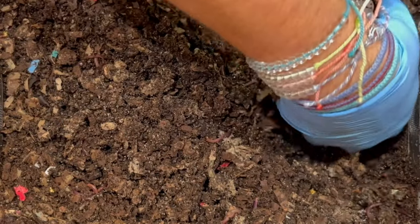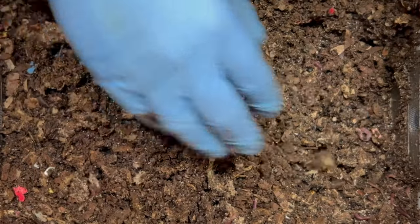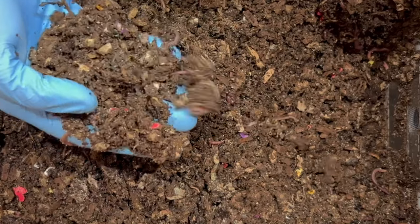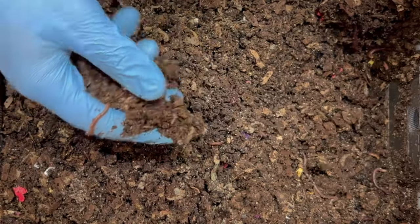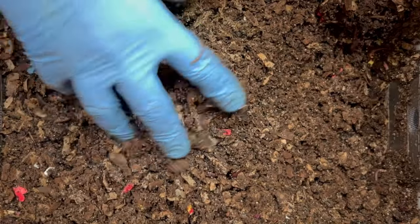I think what happened was a lot of moisture got absorbed in here, and as I go deeper I'm not seeing any potworms or mites. It definitely looks like they went for it and ate it, but at the same time it's almost like a little chalky in here or dry.